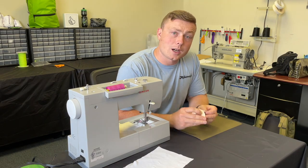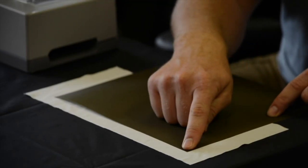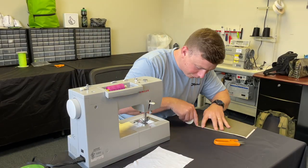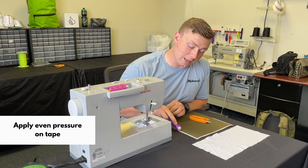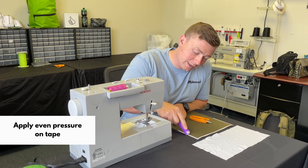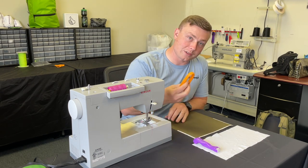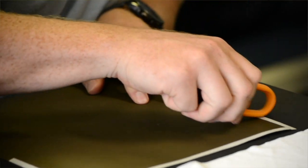I'm going to apply my basting tape to the perimeter of my pattern piece and then stick my stretchy fabric on top of it. The important thing here is to apply even pressure to your double-sided tape. To do this you can either use your roller, or you can even take your thread snips and just use that to press down your tape.